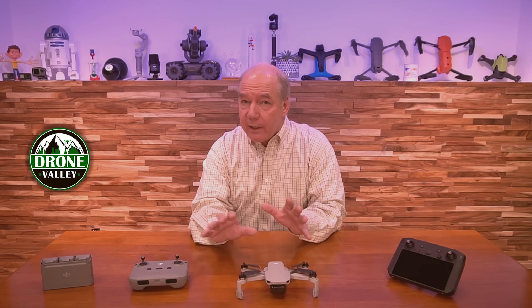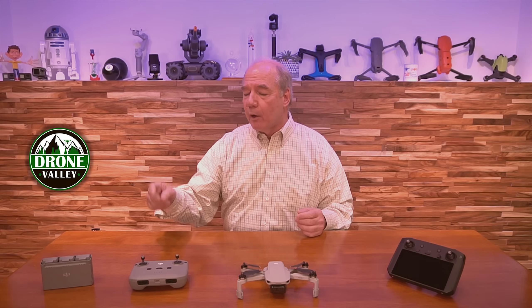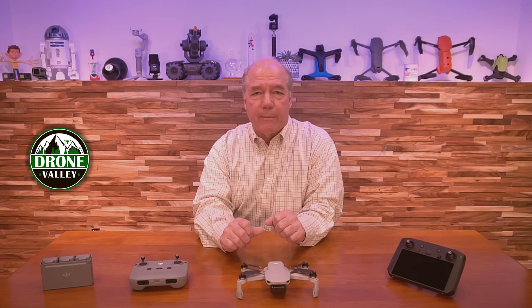I grabbed it this morning, went outside and flew through five batteries already with it, and I can tell you it's working really well. I didn't see anything peculiar yet, but I'm going to do another update around the auto-discharge on the batteries in a couple of days, because that's not going to take effect for 24 or 48 hours.